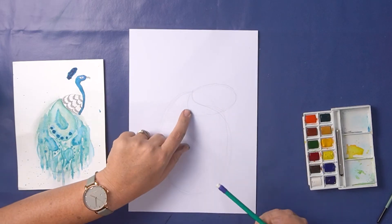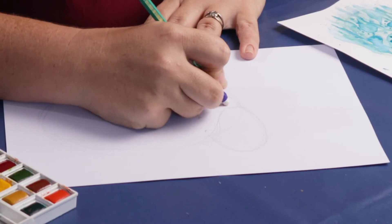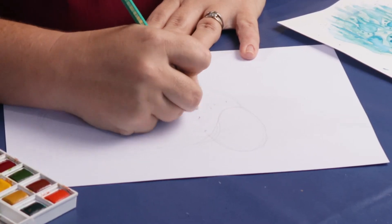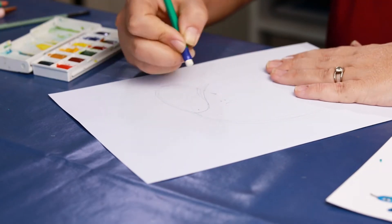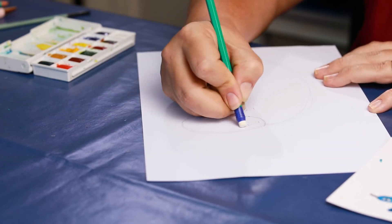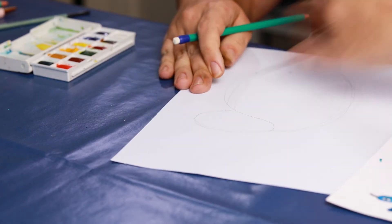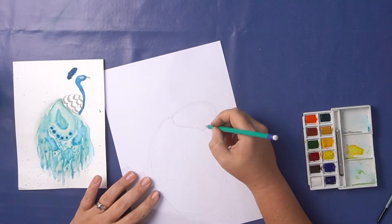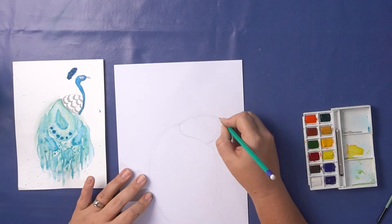Now where they overlap you might want to erase this line. I find it's easier once you're done with the line to erase it, otherwise it can get quite confusing at the end when you've got lots of lines all over the place. So we don't need these overlapping lines anymore — it also helps you to see if you're on the right track with your drawing.